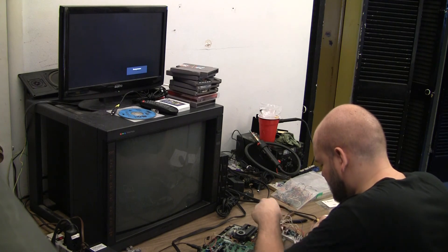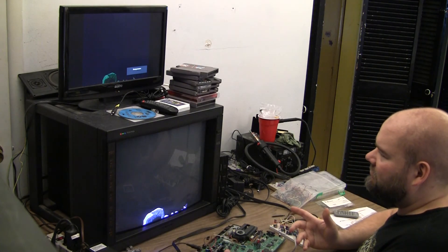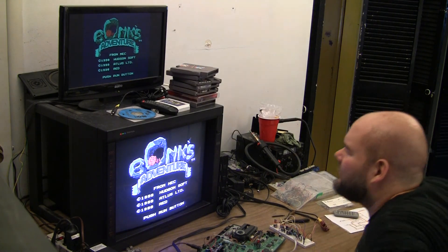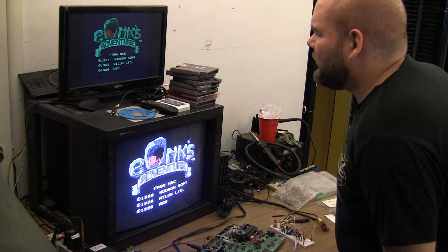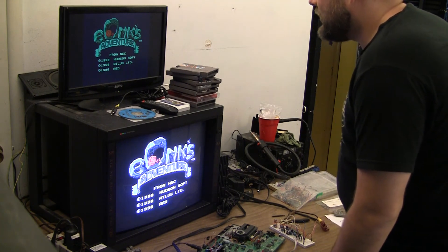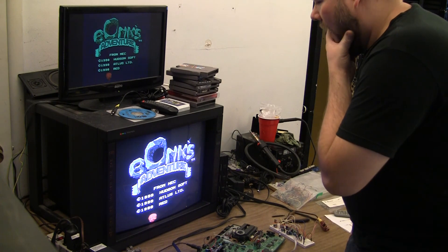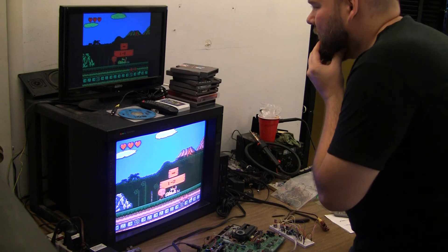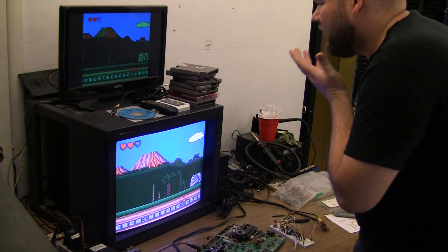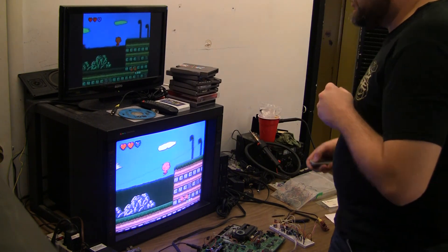I've adjusted every pot. Doesn't look like I'm missing blue — maybe red, or just, it's very, very green. The colors are correct other than it looks like maybe not missing blue, but it's not bright enough or something. In fact, none of them really look bright enough. I'll look over the circuit again and see what I find.